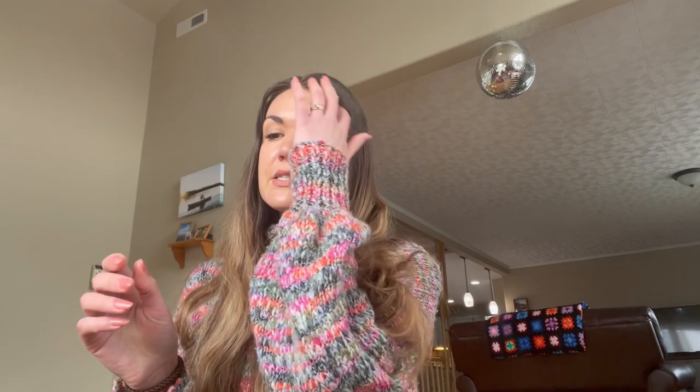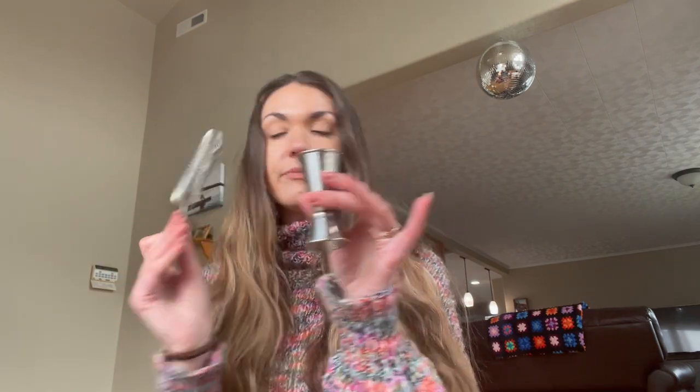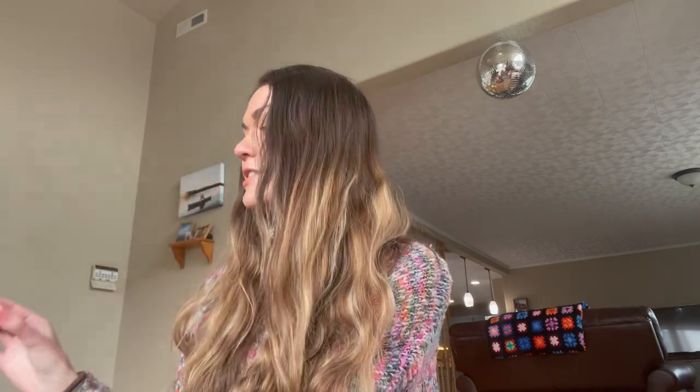You will also need a glassware of your choice and a large ice cube. You can also do this served up — you don't need ice. And then a cocktail shaker with ice already in there, a jigger, and a strainer. I'll also be using a blood orange for garnish, but that's just personal choice, definitely not necessary.